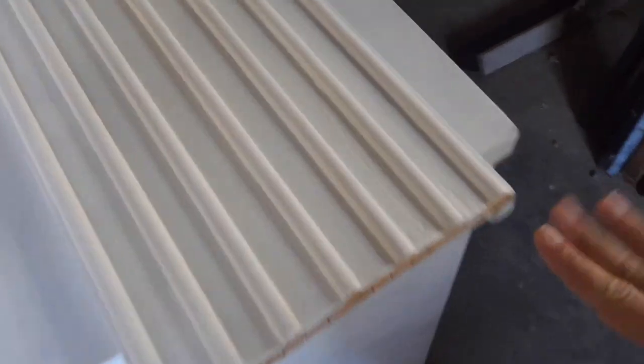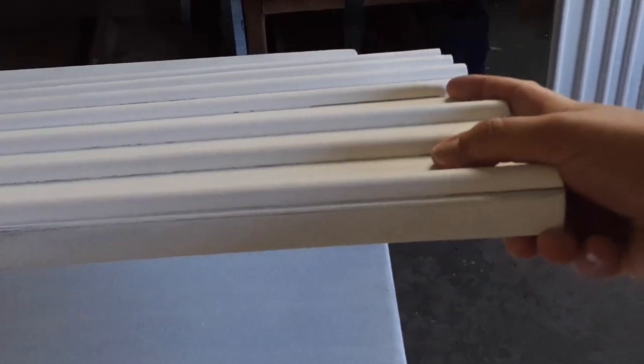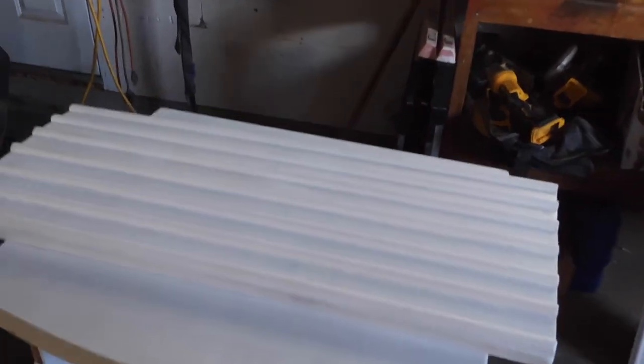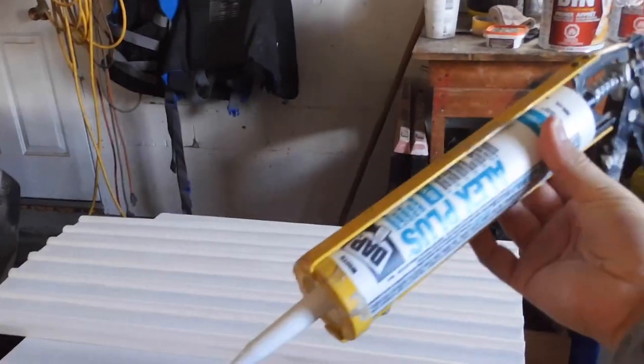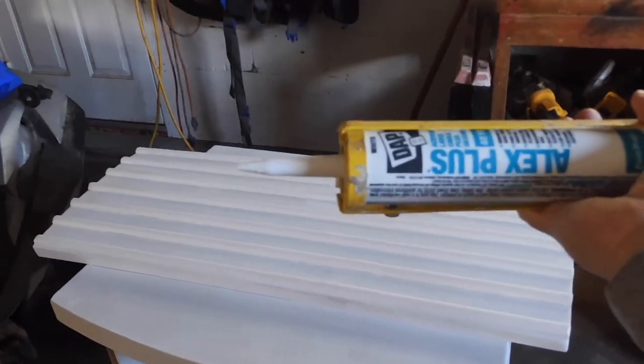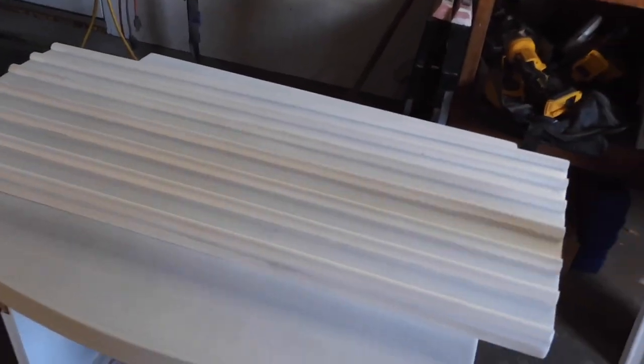Now that everything is primed and sanded, before I start painting I want to make sure all the spacing in between these wood details is filled. There's some gapping between the door and the piece — it might be hard to see on camera — so to fill that, I'm using Alex Plus, which is a paintable caulking. I just have it in a gun and I'm going to run it along the edge and wipe it back. This is optional, but it only takes about 10 minutes and $3, and I think it looks more professional.